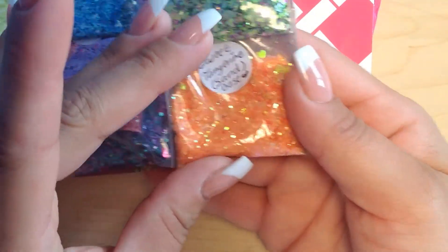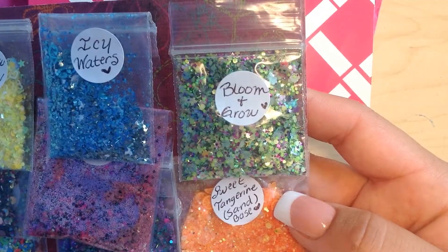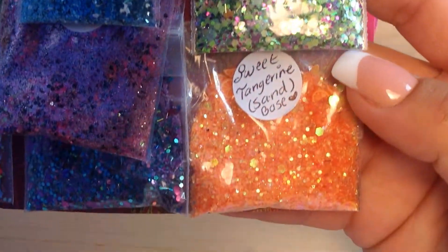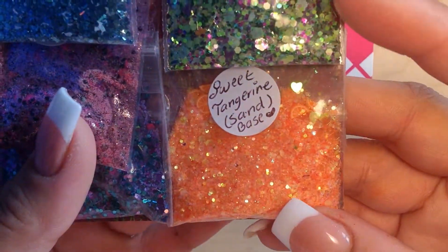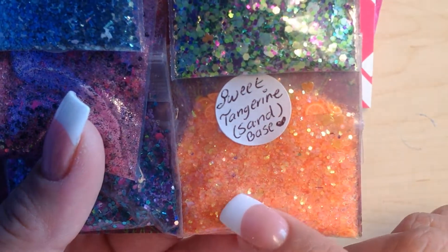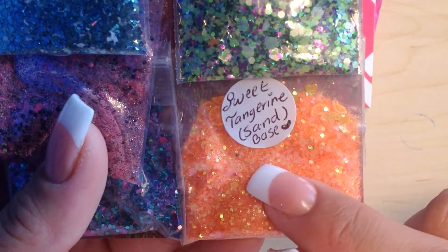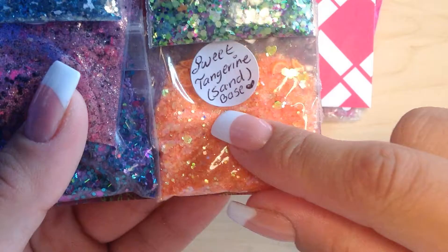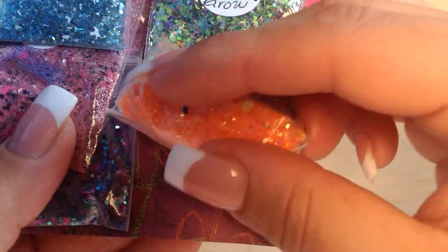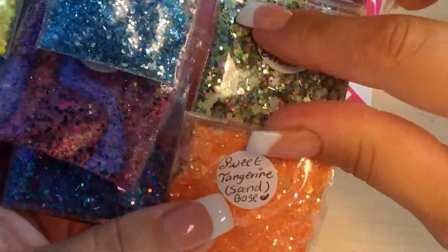And then Sweet Tangerine — I'm in love with this one. There are some fimo slices. Isn't that gorgeous? It has iridescent hearts, orange iridescent hearts, some hexes, fine orange glitter, some orange iridescence. This is such a beautiful mix. I loved it all.